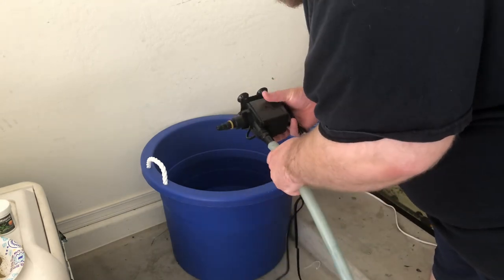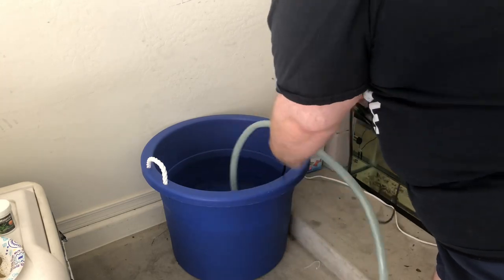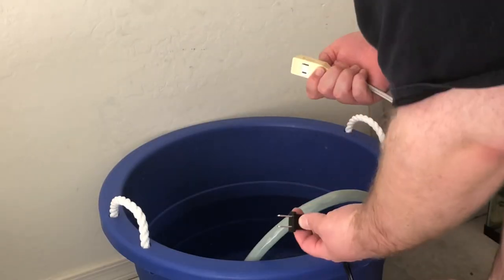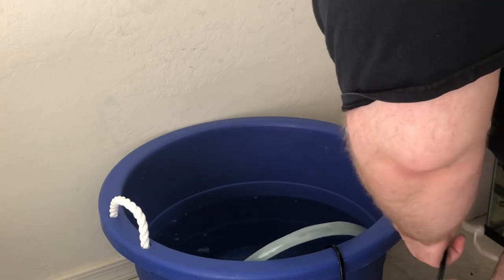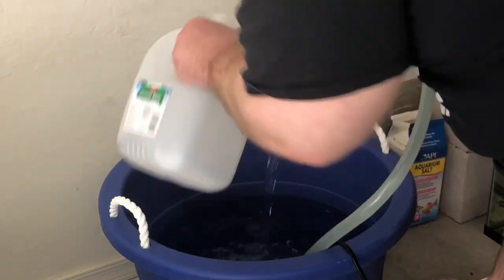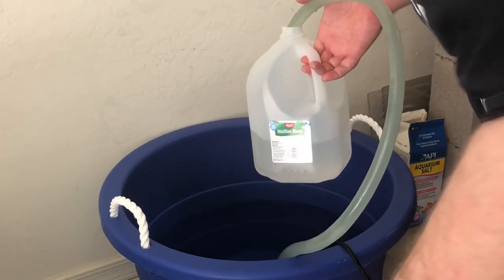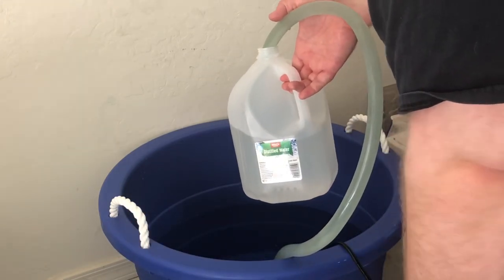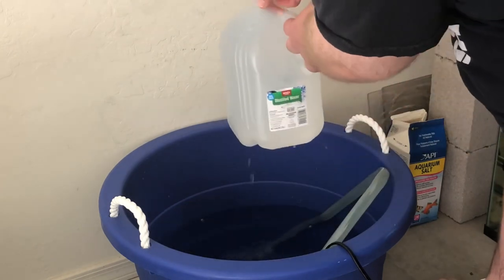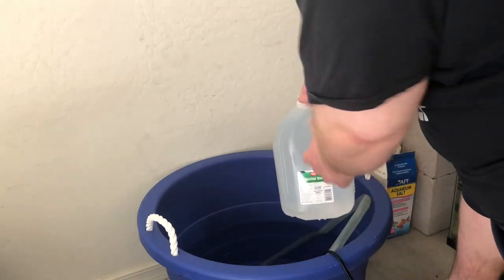The hose attaches to the end of the powerhead, then I pop that into the bucket, make sure we're not getting water everywhere, and plug it in — now it's flowing. I take my container and if I fill this up that's a gallon, so however many gallons I need I just continue to fill this up. So simple, makes my life so much easier. Now I've got a gallon of water ready to go for any water change. This is amazing — why have I been doing things the hard way?